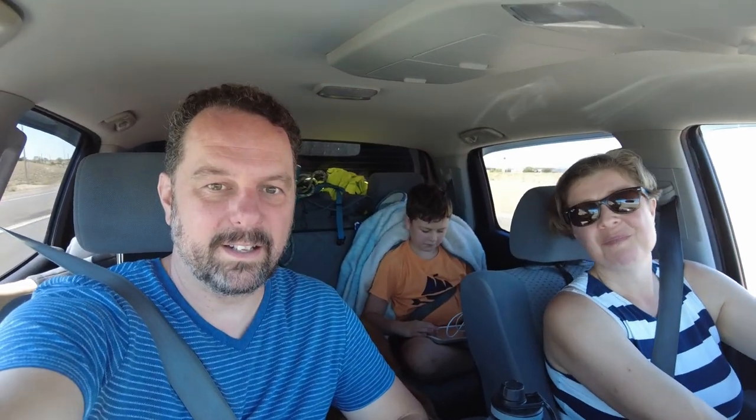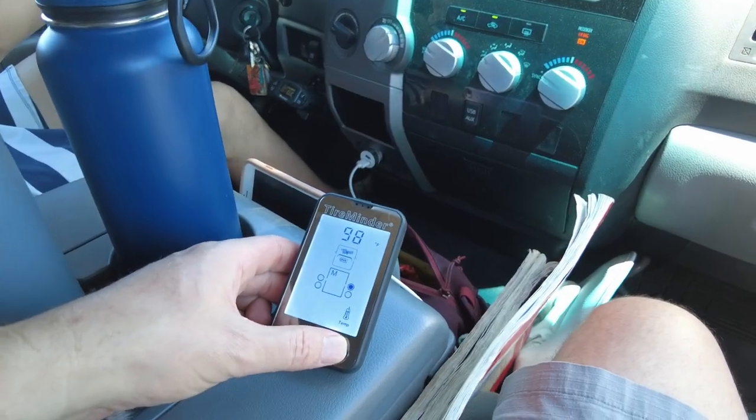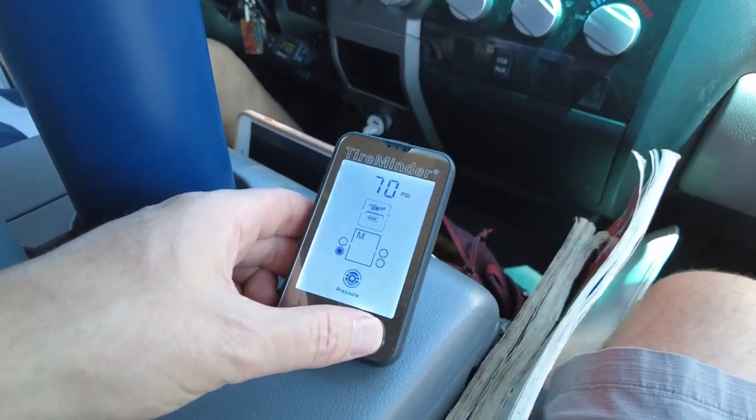We have this little Tire Minder tire pressure sensor right here, so we can check our tire pressure anywhere, anytime.